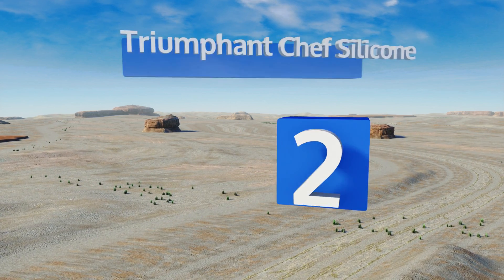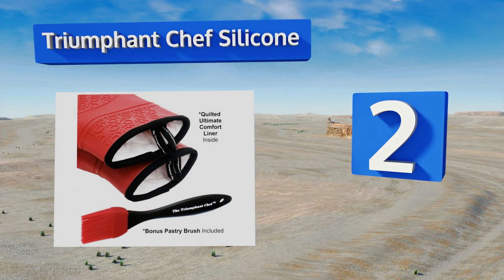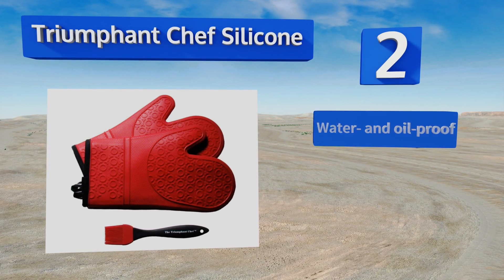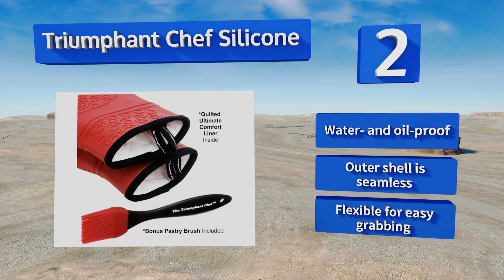At number two, the Triumphant Chef silicone mitts have a non-slip textured exterior and a soft quilted cotton lining for comfy, safe cooking. If they get dirty, simply give them a quick wash with soap and water in your kitchen sink. You'll get a bonus pastry brush with the set too. They're water and oil proof with a seamless outer shell and flexible for easy grabbing.